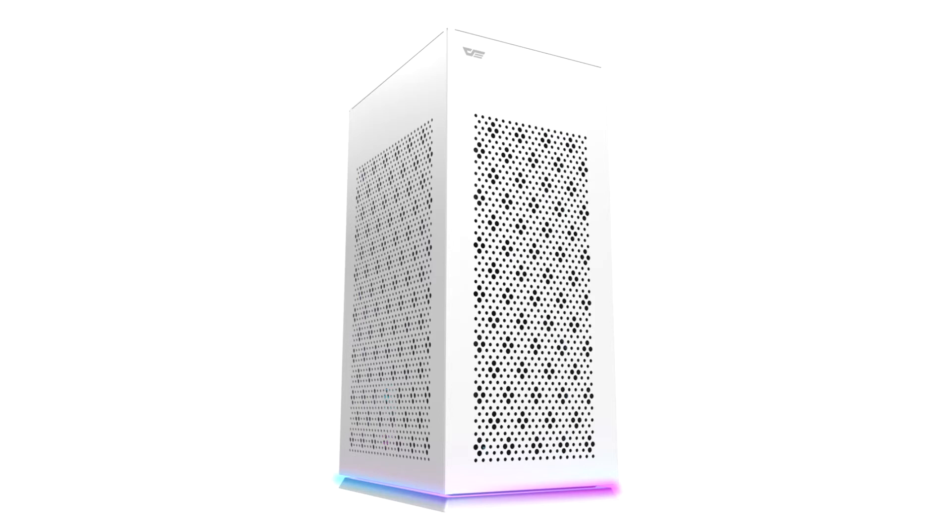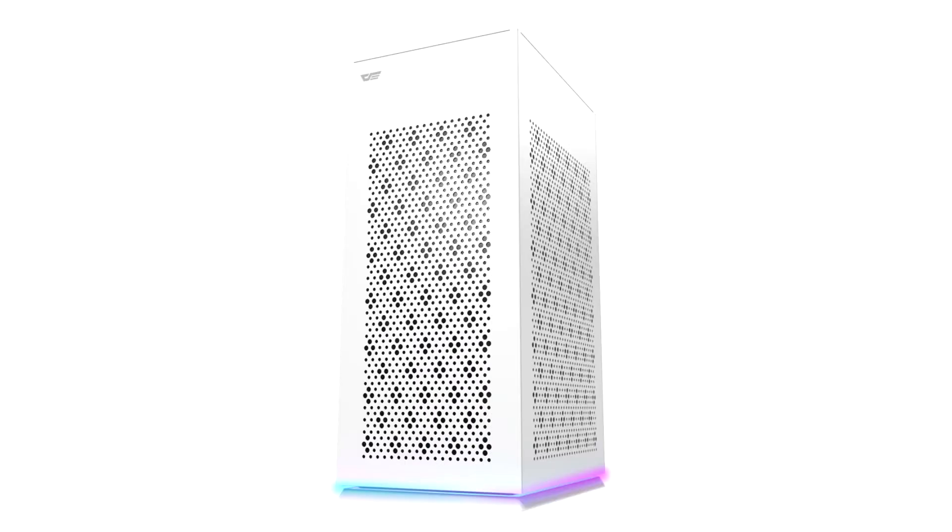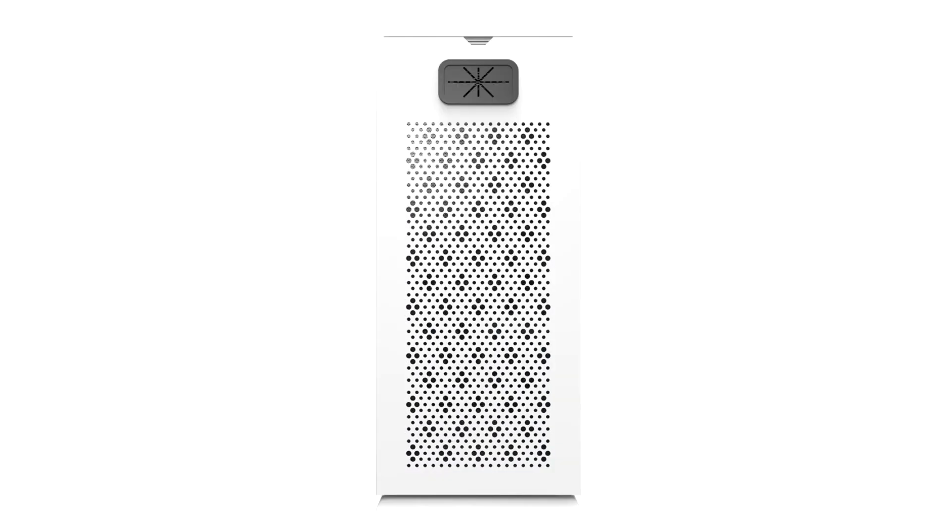The idea is to design a simple yet elegant case which can support 240mm AIO water coolers, equipped with mesh side panels. Not only that, but it also includes addressable RGB lighting at the bottom of the case, with up to 13 different modes — so no matter what style you are looking for, polished or stylish, it's your call.